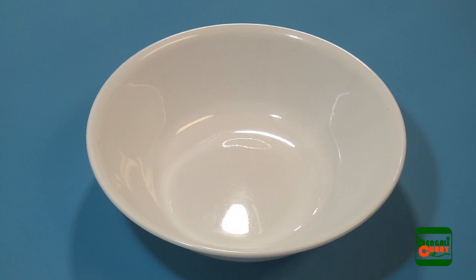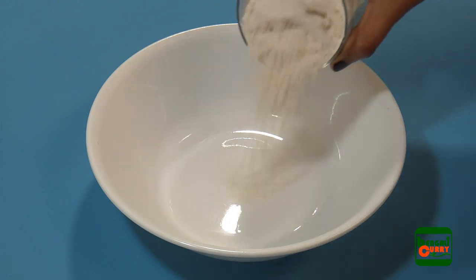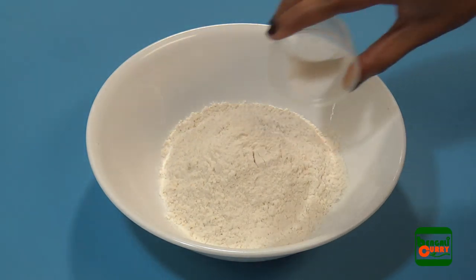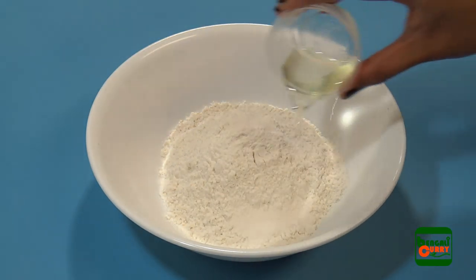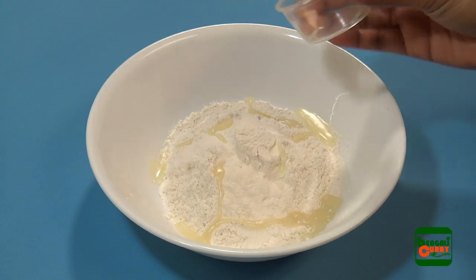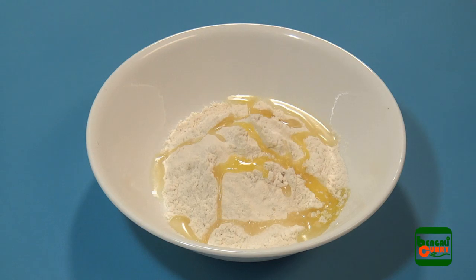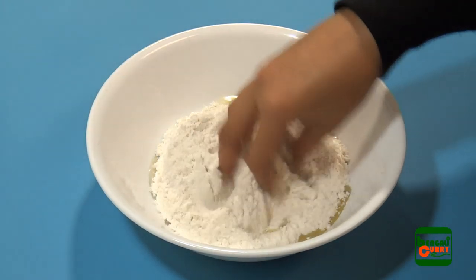We will make dough of all-purpose flour or whole wheat flour. This is a very important step while making puri or luchi, because if the dough is not prepared correctly then the puri will not pop well. So take flour in a bowl, then add salt, a little cooking oil, and a little ghee or purified butter. Now mix all this together nicely.